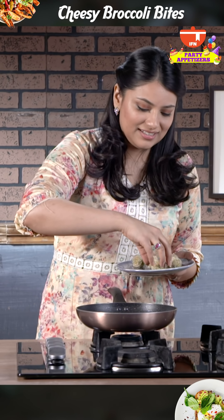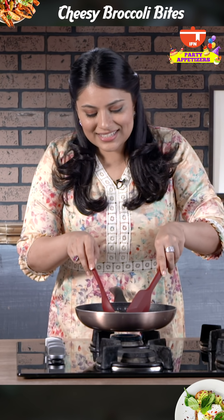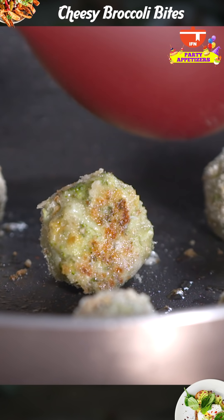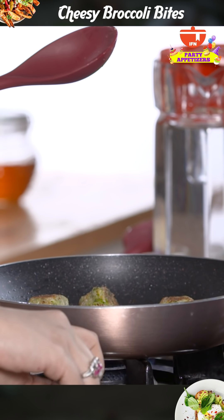It's hot enough, so I'm going to add these in. Give them a flip. Give it a few minutes on each side so they're well browned on all sides. We'll switch off the heat.